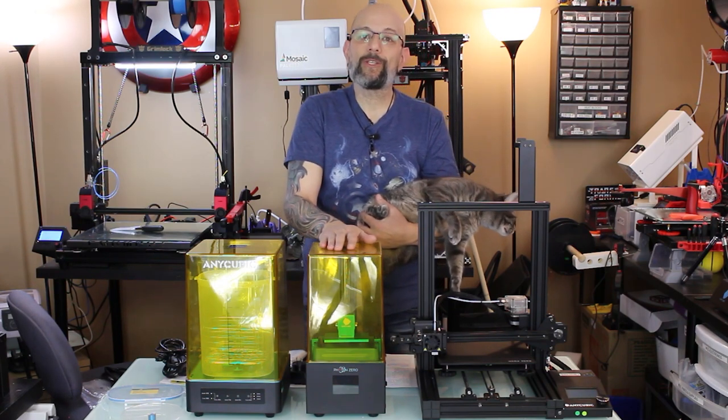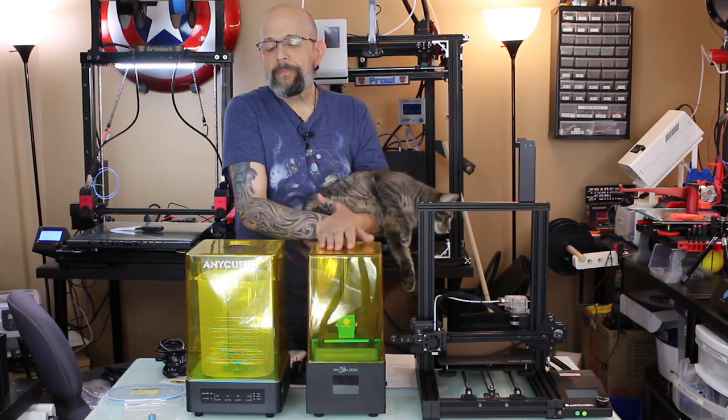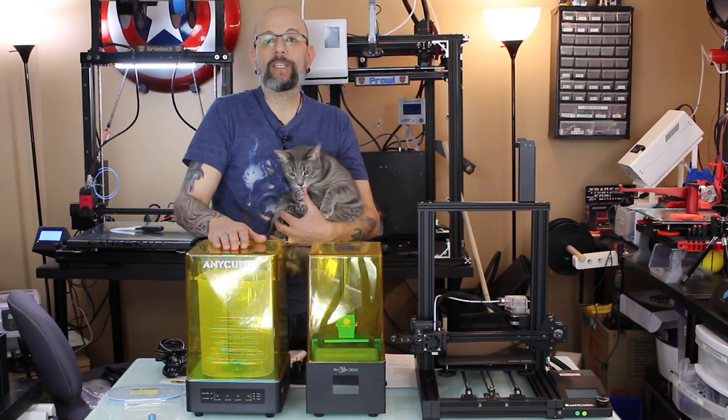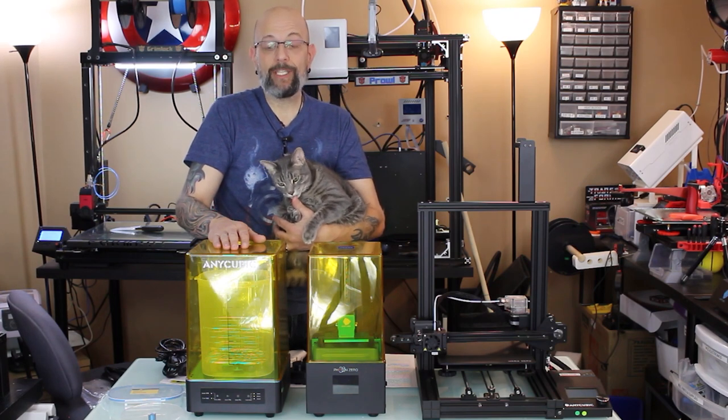This also uses Anycubic's new slicer, and I believe you can use other slicers as well. Moving over to the Wash & Cure machine — I've been waiting for this guy for ages. I knew about it about six months ago and I've been dying to get one, and it's been here and I haven't been able to use it yet.